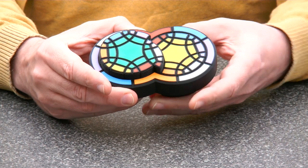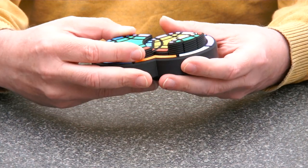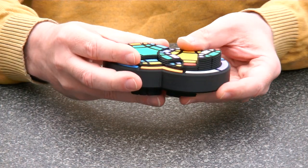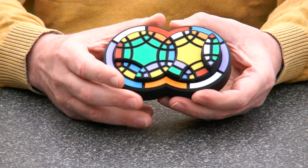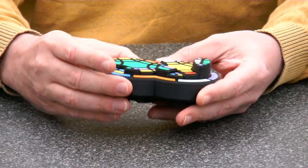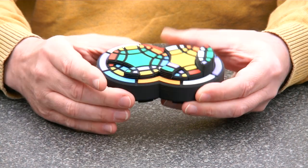As mentioned, this literally adds an extra dimension to the puzzle. And when you want to solve it, you do not only need to get all the colors in the right position, but you also need to get them level with the frame.